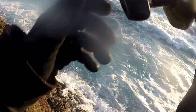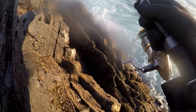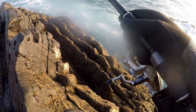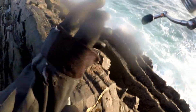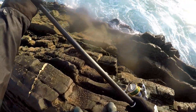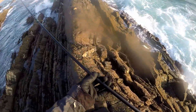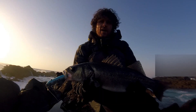I turned the camera off to save it - I just hit into a nice bass. It's just doing a lot of head shaking at the moment. Now I've just got to think where to land it. It's not that big but it's okay, I'm certainly not complaining. It's a good start.